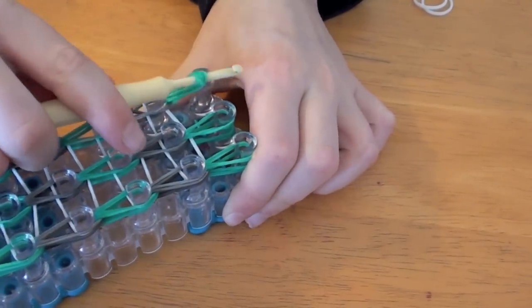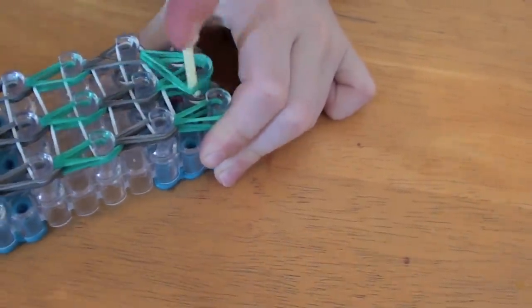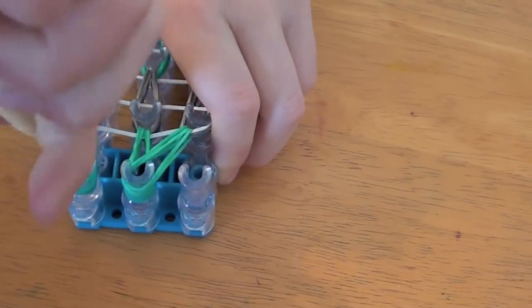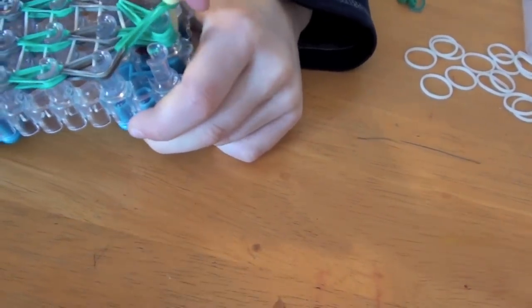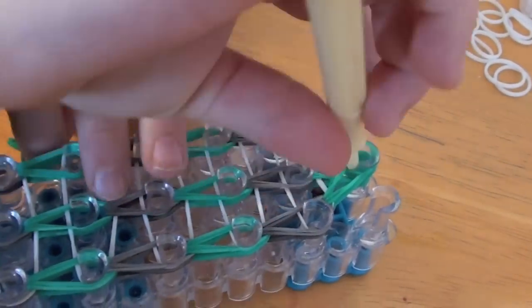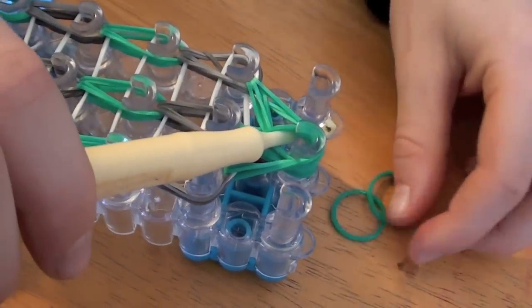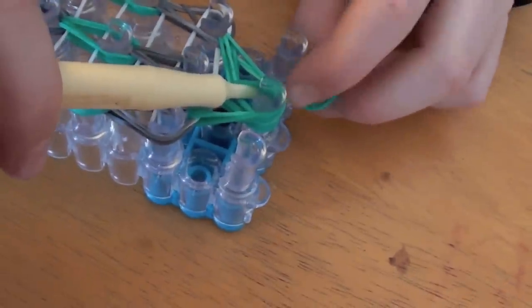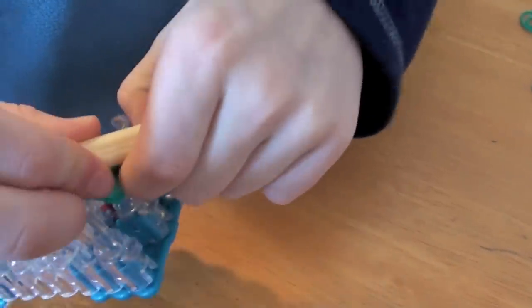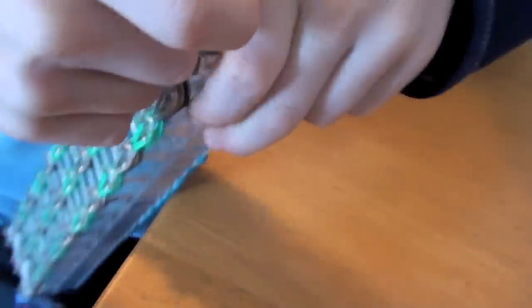You're going to take these bands and put them onto the middle ones. Now push them down. Grab these bands with your hook and put them onto this middle hook. Now go under the green ones and take two bands. Put your hook under here, with all the bands on that peg, and put these two bands on the end of your hook and pull them through. Now put those two bands on here. Move them up, right there, and then you're going to pull it off.